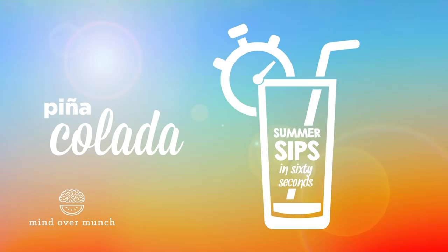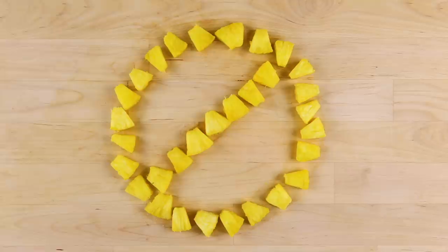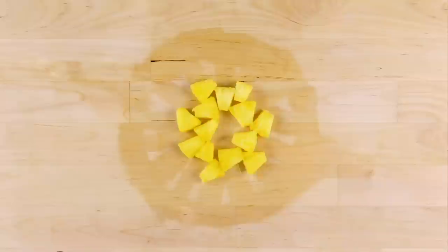A piña colada sounds so healthy and fresh, but did you know a piña colada cocktail has more calories than a Big Mac? The pre-made piña colada mixes, which are packed with added sugar and preservatives, are what really damage this drink's nutritional reputation. Today we're cleaning out the junk — the fresh fruit is so sweet, we won't even need added sugar!